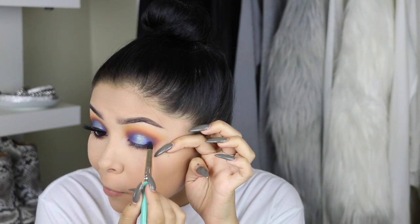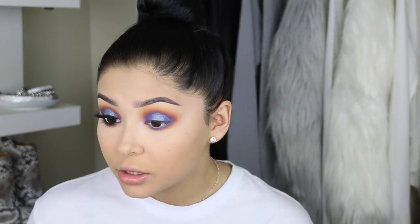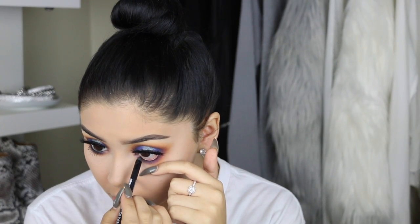For the lower lash line I just repeated the same process on the bottom portion — I brought down the exact same colors I put on top. Now that we applied our foundation before, I can dust away all of the fallout. Then I'm going to create a small thin line for the lashes and apply them — I'll have the lashes linked down below with my discount code.